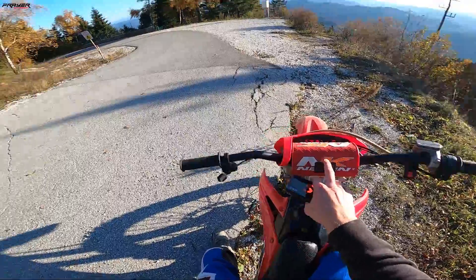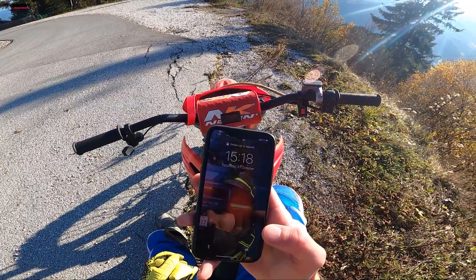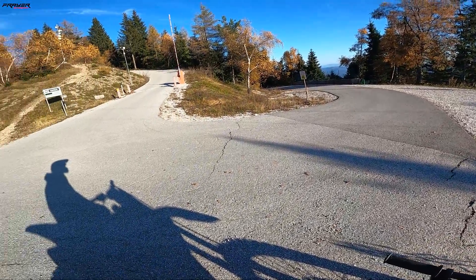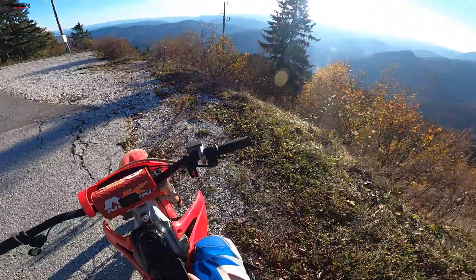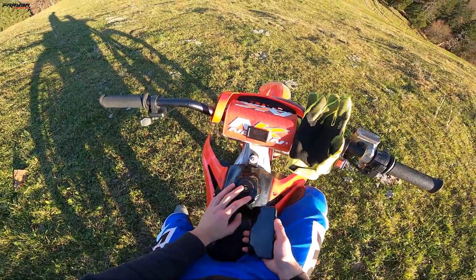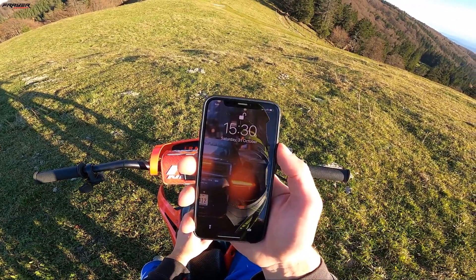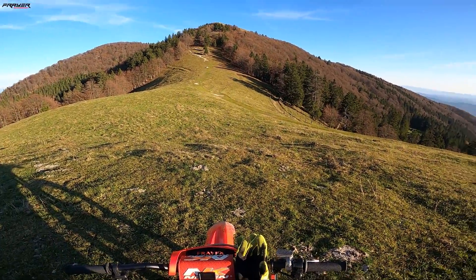I still have half of battery left but I've been riding for more than one hour — not straight, just sessioning around. Now I have 41% of battery left and I've been riding for a little bit less than two hours.